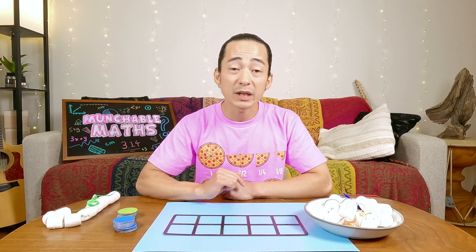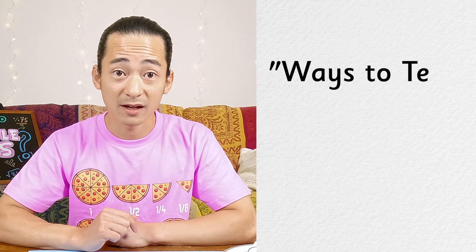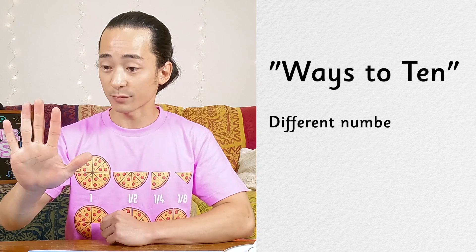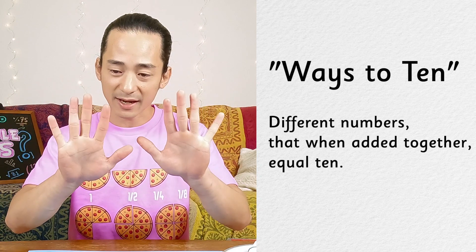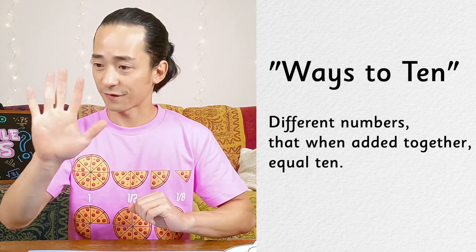Did you know that this is actually a very important math skill? I like to call it 'ways to 10.' Ways to 10 are different numbers that when we put them together equal 10. And we just found one of them: five and five.